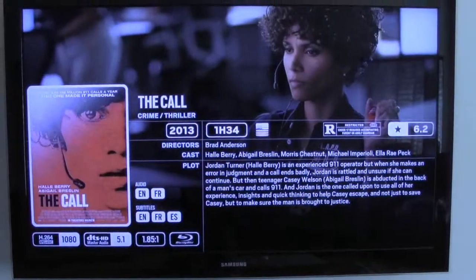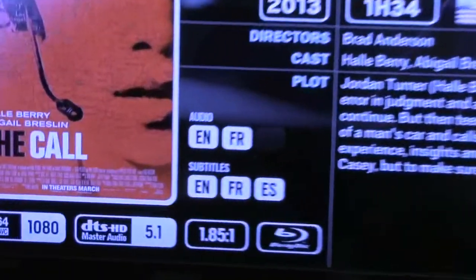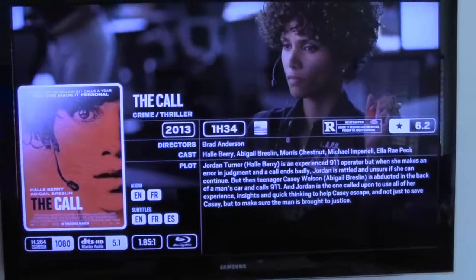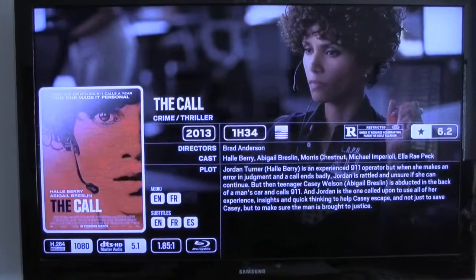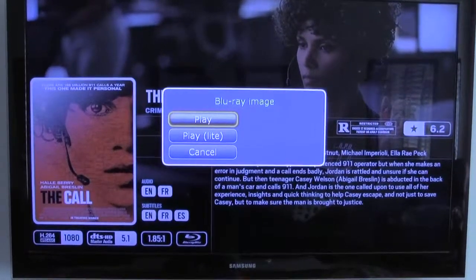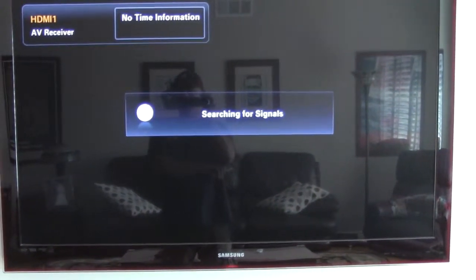Click on The Call — a little synopsis tells you about it, whether you want subtitles or not, what type of audio you're getting, whether it's a Blu-ray or DVD. Click on it and choose to play it. It's waking up the computer right now, telling it I want to watch a movie, and that movie should be starting right now.